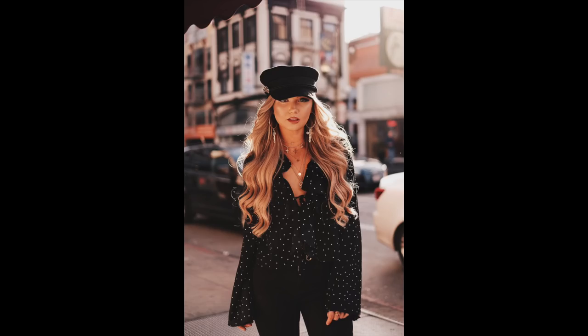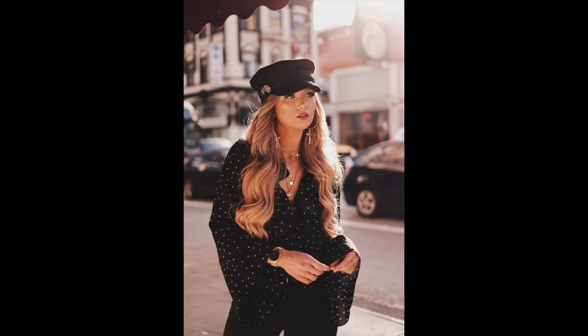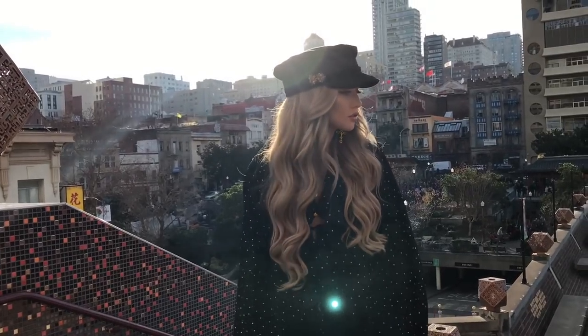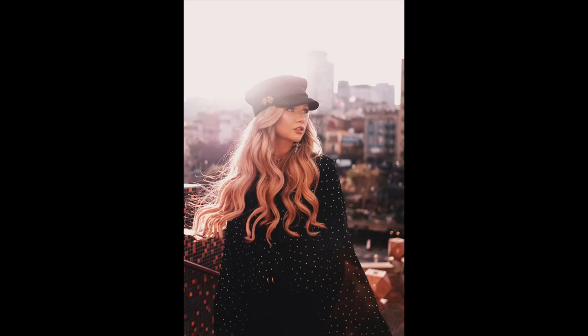The next background option is the city — find some contrasting walls in the background. For example, this one has a black outfit with a nice white or red building to contrast the black outfit. Or this one from the city hill provides a nice contrast as well.